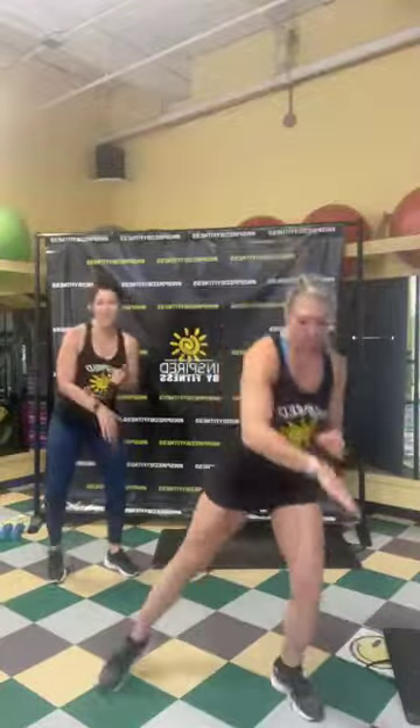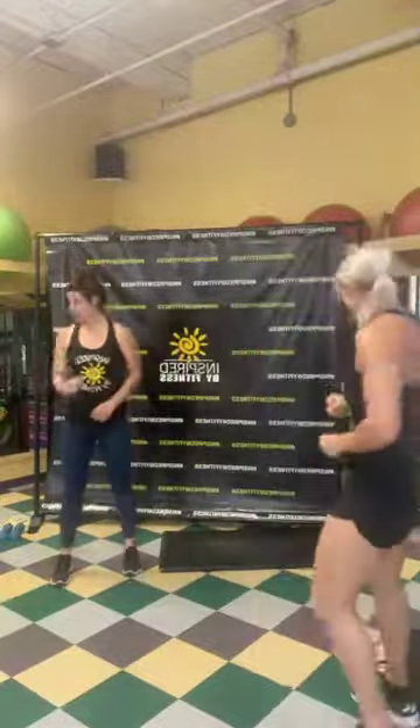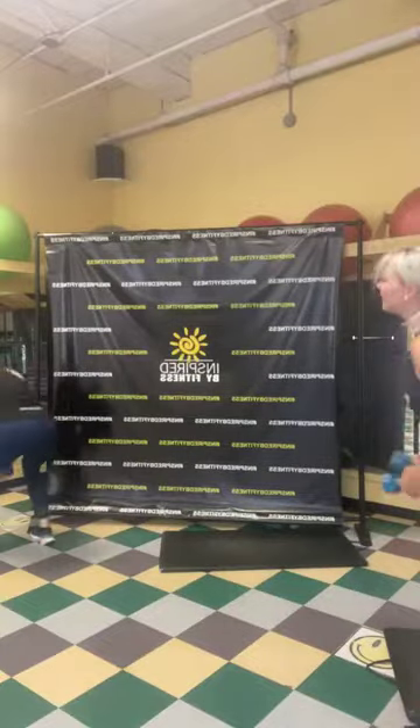Now reaching down to the ground — low impact stepping, follow Sarah; high impact here we go, reaching down to the ground. 8, 7, 6, 5, 4, 3, 2, 1. Alright, grab your weights. We're going to do a squat with a pulse into a press. Here we go.